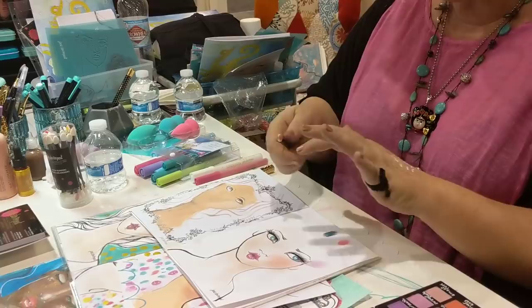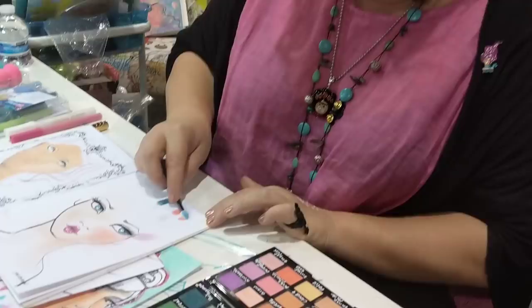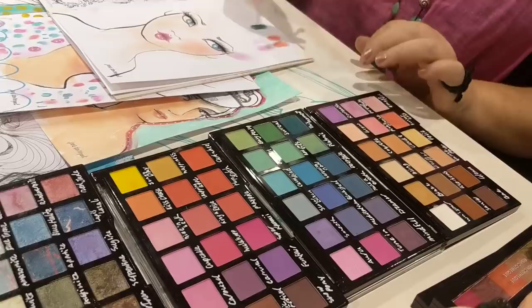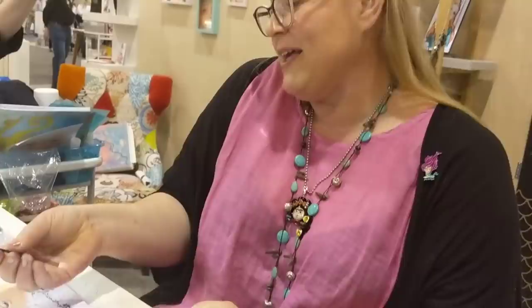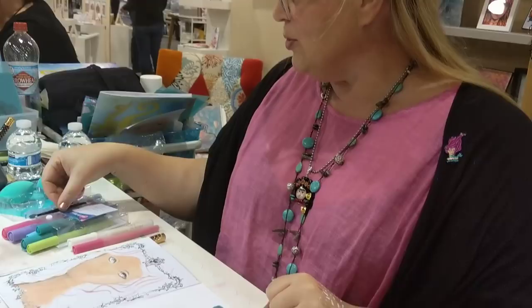They come in a little container like this. They look like an eyeshadow applicator, but they're a little bit different because they're for art. I'll do the same colour just so you can see it's a different effect. They're called Baton Blenders or Baton because I imagine, like a little majorette. So that is the effect you get with these.